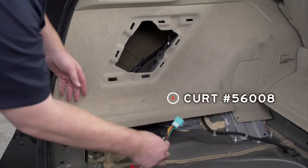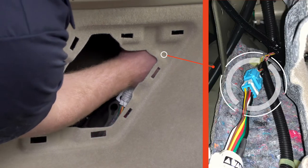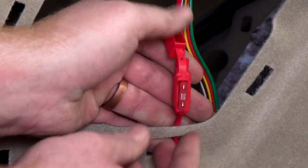Now we're ready to plug in our wiring harness. We're going to bring it up underneath and plug that in. In our fuse holder, we're going to go ahead and install our included 10 amp fuse.